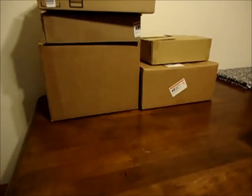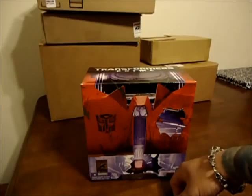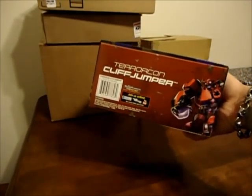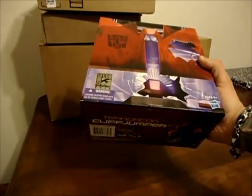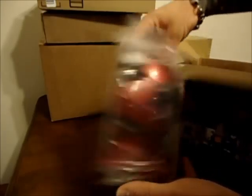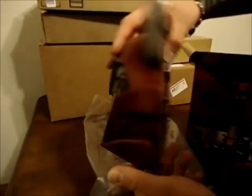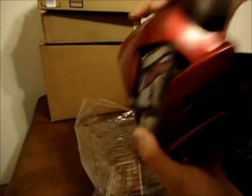We're going to start here with the one thing I already opened — the San Diego Comic Con Terracon Cliffjumper. It is probably my favorite Prime toy right now; I rushed to open this, it was great. Here's the packaging real quick just because it's already open. That package is like a display piece all on its own.